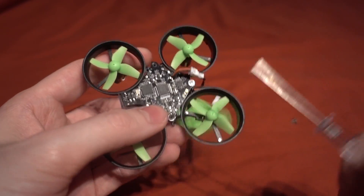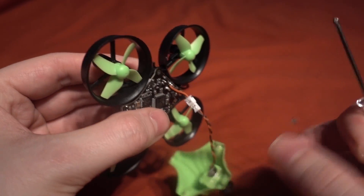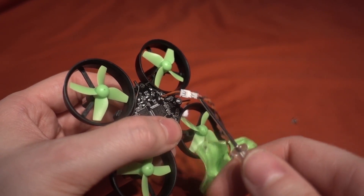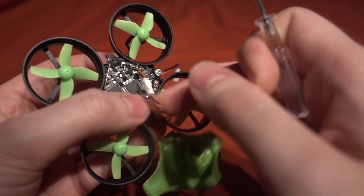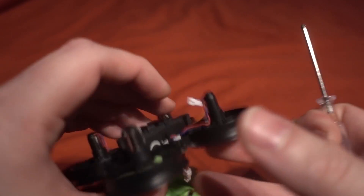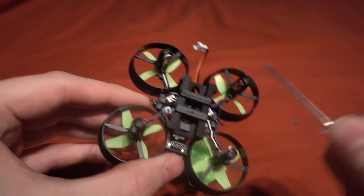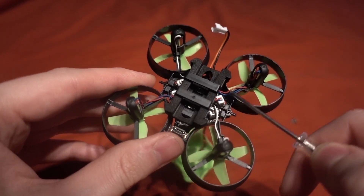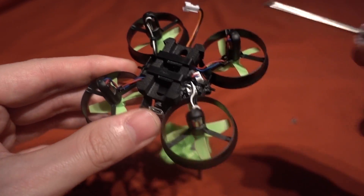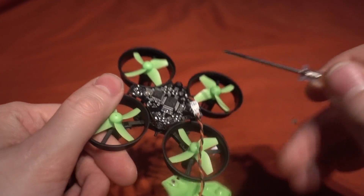The camera is using a little JST connector as well, so you can disconnect it - looks like 1.25 pitch, same as the battery. The motors connect via little JST connectors too, so if a motor goes out you can directly replace it. We also have the antenna in here, running underneath - it probably would have been better coming out of the top, but there you go.